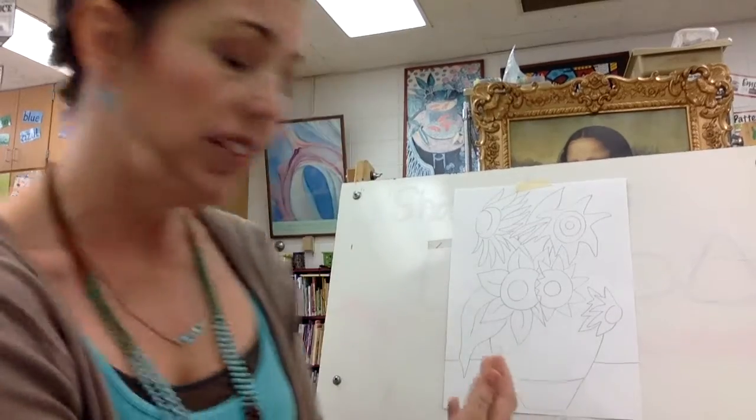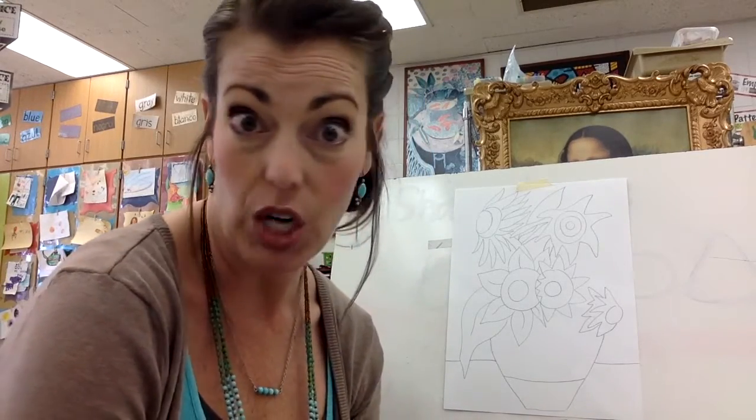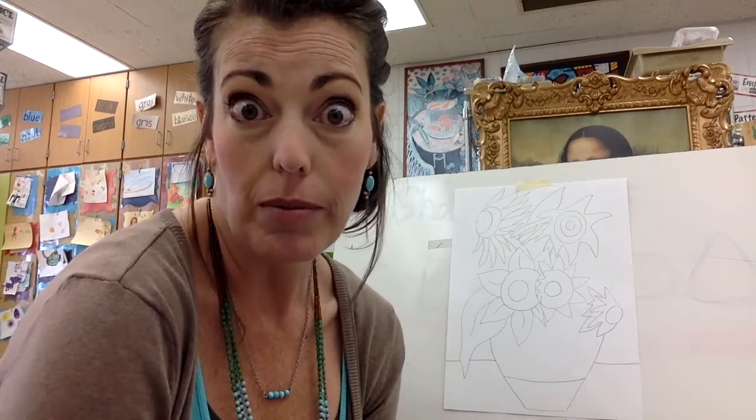Now that you have spent some time creating your own Van Gogh inspired sunflowers drawing using the other QR code, it is time for you to decide what you're going to do with this drawing in the time that you have left in art class before summer break.